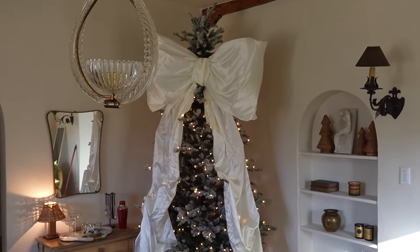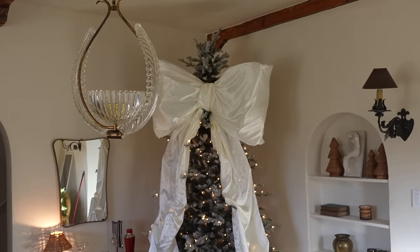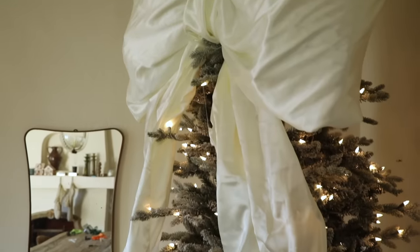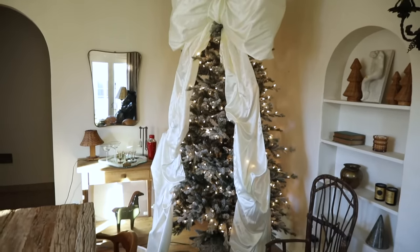Look how freaking cute this bow turned out. It literally looks like a silk pillow almost. I probably could go back through and do a little steaming if I wanted to, but I love how the tablecloth actually drapes on the branches. And it's also really nice because you can kind of adjust it and tweak it as you'd like. Here's a look at it pulled back — look how cute it looks. I'm staring only at the bow. I love it, it looks so good.